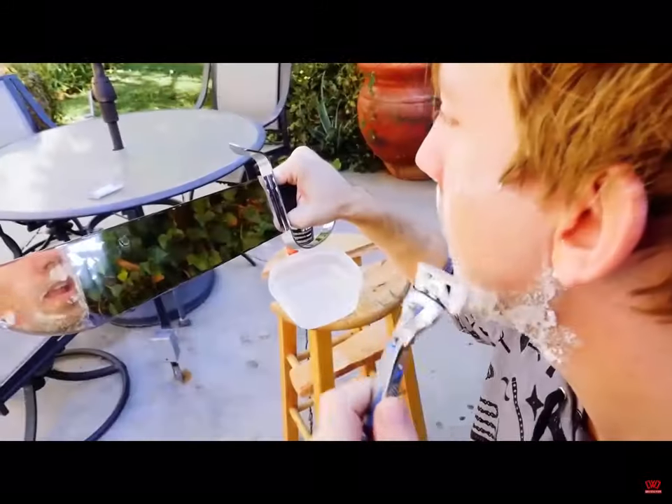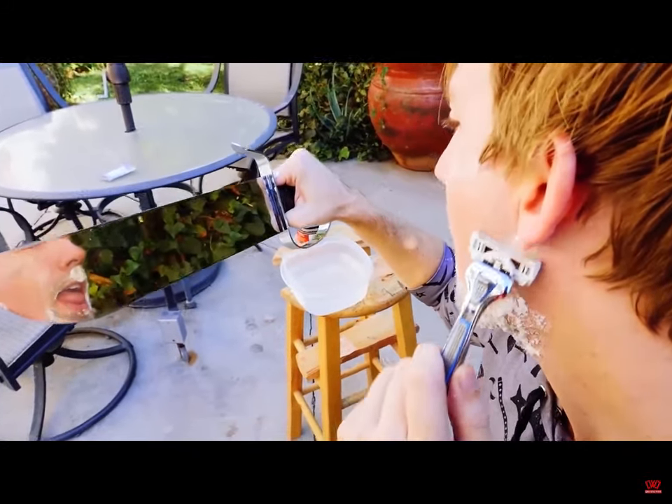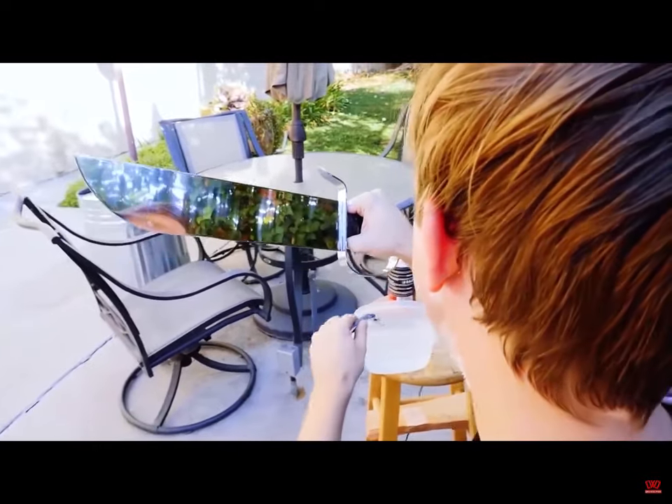This actually works really well as a mirror, guys. I know, it's perfect. It's coming off like butter. Like butter.